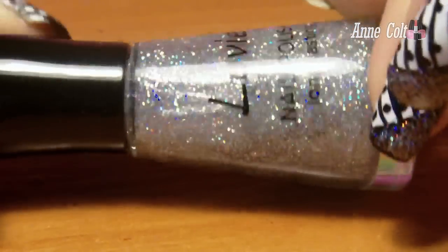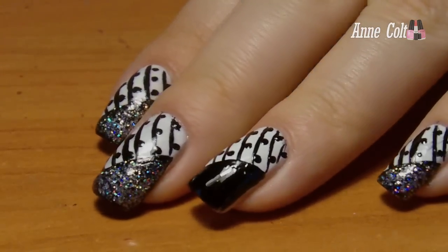And to add some glam, I applied a multi-color glitter polish over the black side swipe.